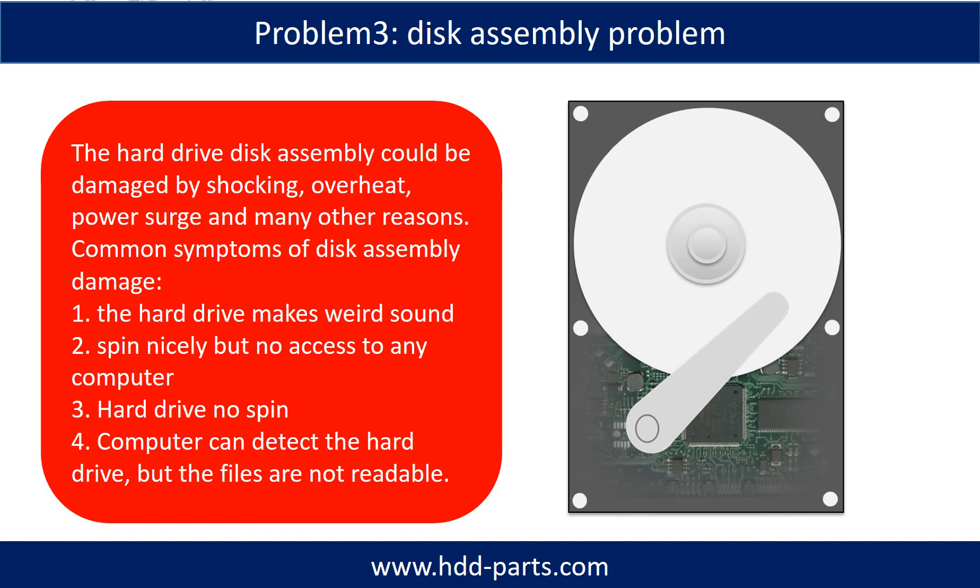The common symptoms of hard drive disk assembly failure are: the hard drive makes a weird sound; it spins nicely but there is no access to any computer; or the hard drive does not spin at all. If the storage is configured as mirrored hard drives, you can take the bad hard drive out, put a same size or bigger hard drive into the bay, and the storage will mirror data to the new hard drive automatically. If this trick doesn't work, that means both mirrored hard drives are damaged, or the storage was configured as RAID 0, meaning the two hard drives are different.